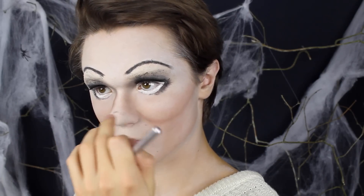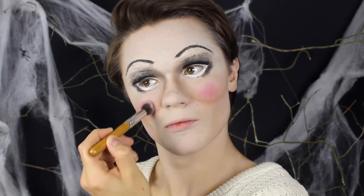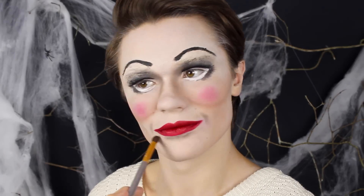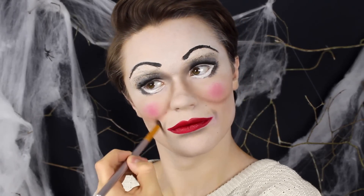Jag vill konturera min näsa ännu lite mer och vill att tippen ska peka lite uppåt. Sedan lägger jag rouge precis på äpplena av mina kinder i en liten, koncentrerad cirkel. Min kamera dog, men det jag gjorde var att måla läppstift på läpparna och dra ut det väldigt mycket i kanterna. Sedan ville jag ha ännu mer av det flinet, så jag lade en skuggning precis där jag brukar ha mina skrattlinjer. Sedan gick jag över hela ansiktet och kontrade lite mer, speciellt under läppen.